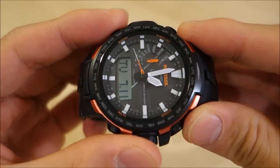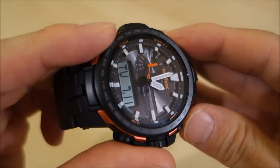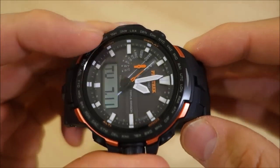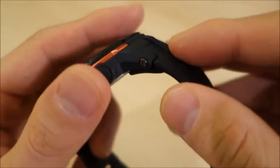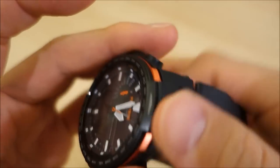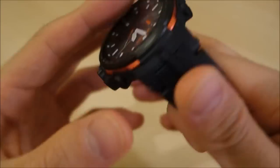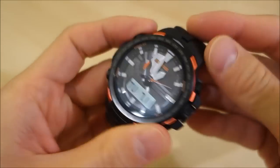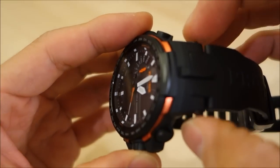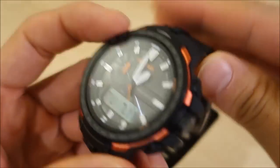For a watch with a $600 MSRP, I'd start to expect sapphire glass rather than mineral glass — you don't want a glass you can scratch without much effort at that price. Additionally, the screws unfortunately rattle — you won't hear it standing next to someone, but I can hear it on my wrist, and I think they could have done better than that.